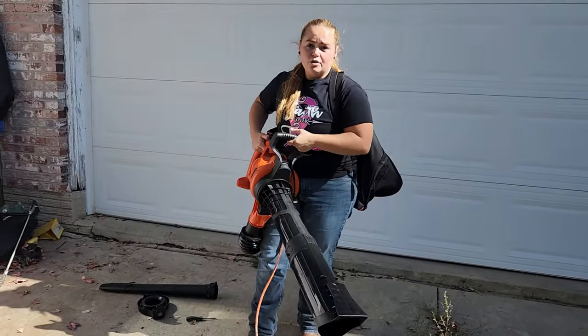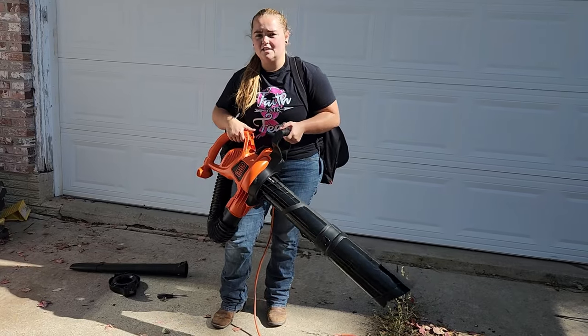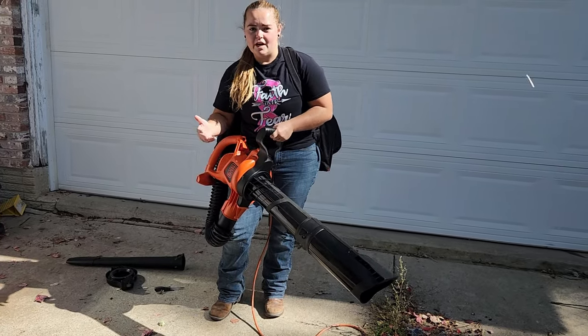While this is vacuuming, the leaves are going to go through that fan you've seen, and that fan is going to act as a mulcher — it's going to chop up any leaves and debris that you vacuum up.